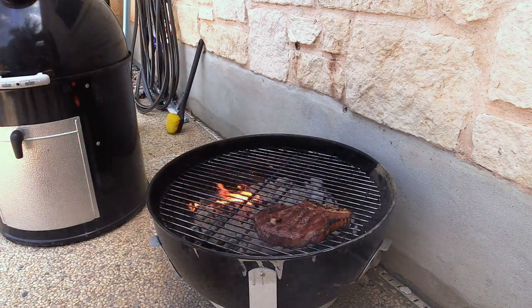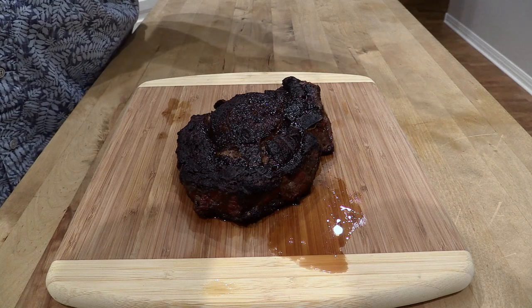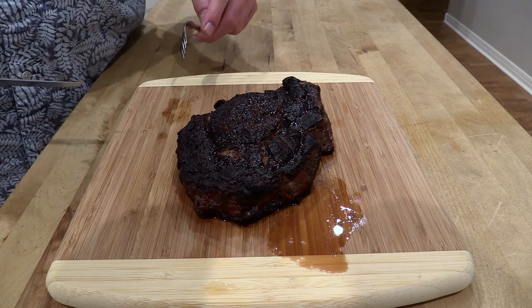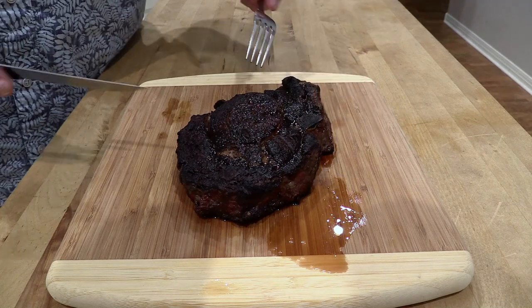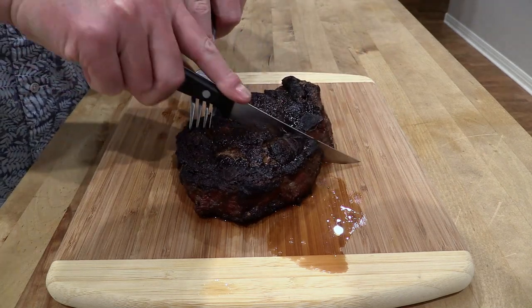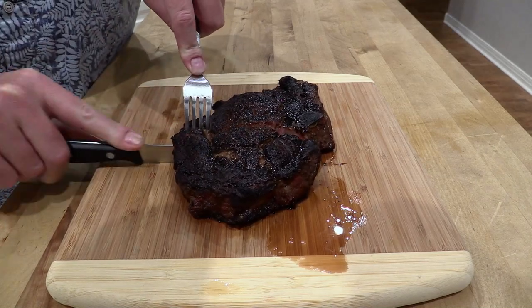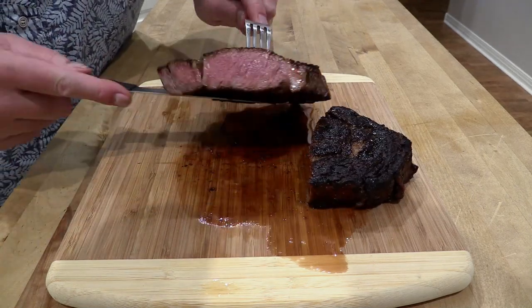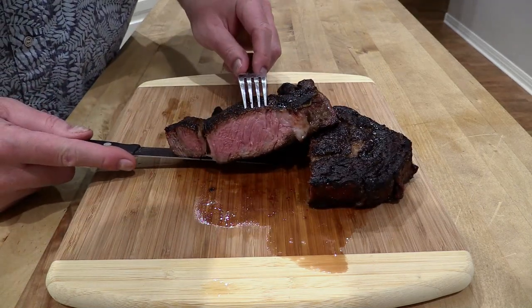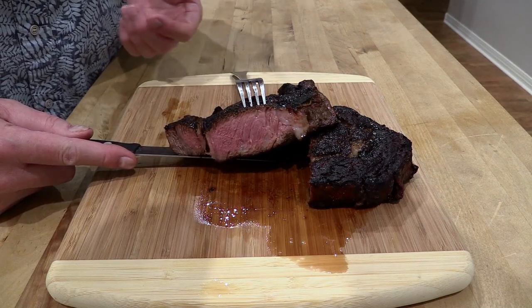That's feeling pretty good. We're gonna take it inside and let it rest tented in foil. Okay everybody, this steak has been resting for about 15 minutes. Let's cut into it and see what it's all about. You see it's got the bone — so it is a bone-in rib eye. I'm telling you what, just my first instinct, the smell of this is amazing. Definitely amazing. You definitely get a lot more flavor out of the charcoal grill than you would if you did this over a gas grill.